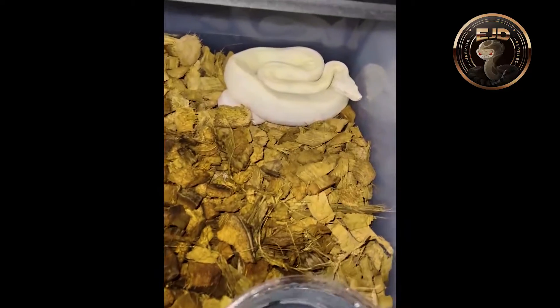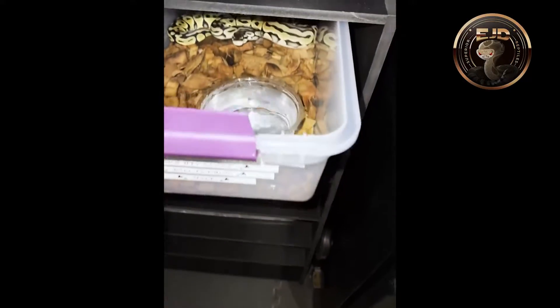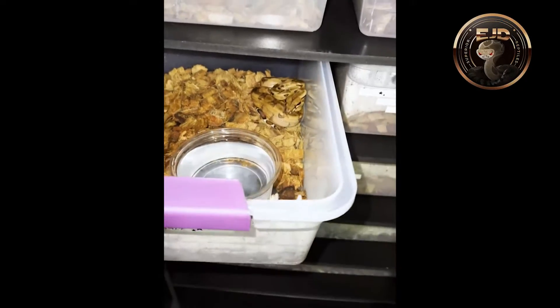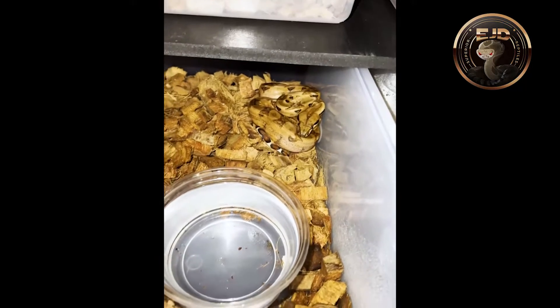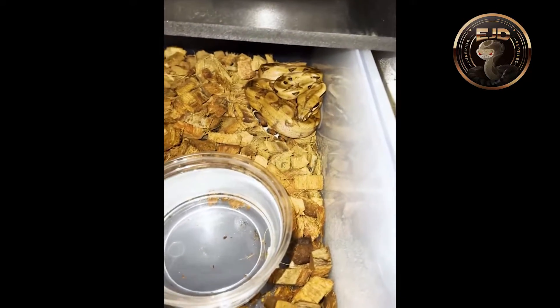Right here we got a Moonglow — it's a female. She has some beautiful white eyes. Then right here I got a Pastel Het Redizantik, 100% Het Clown — he's a male. Right here is a Blood Hypo, 100% Het Calabino. When he gets older, I'm planning to pair him up with my Sunglow to make those double Hets so I can try to make some Sun Dragons.